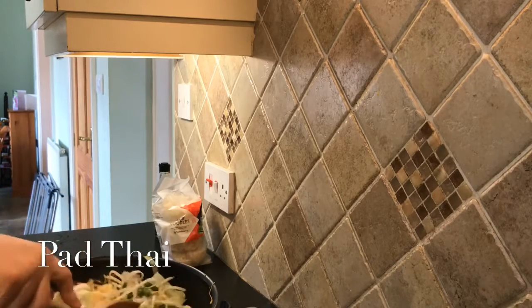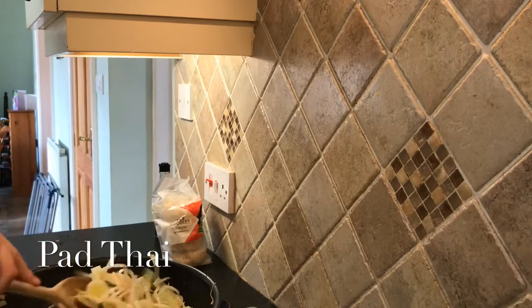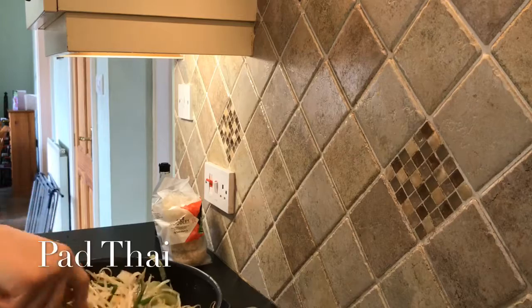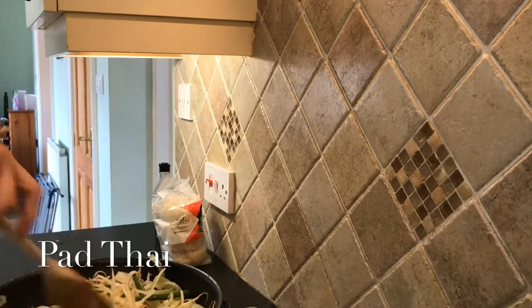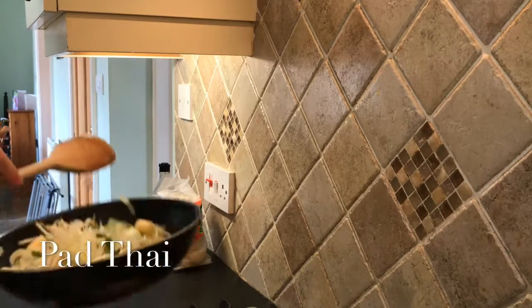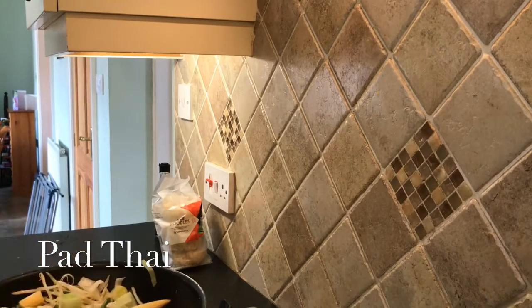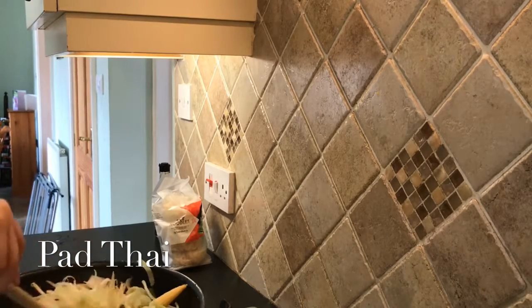In the shop that was the only packet size they had — they didn't have 200g, it was literally just 400g. Make sure you've got plenty enough oil to cover it — not loads but enough, because you might need to add a bit more.